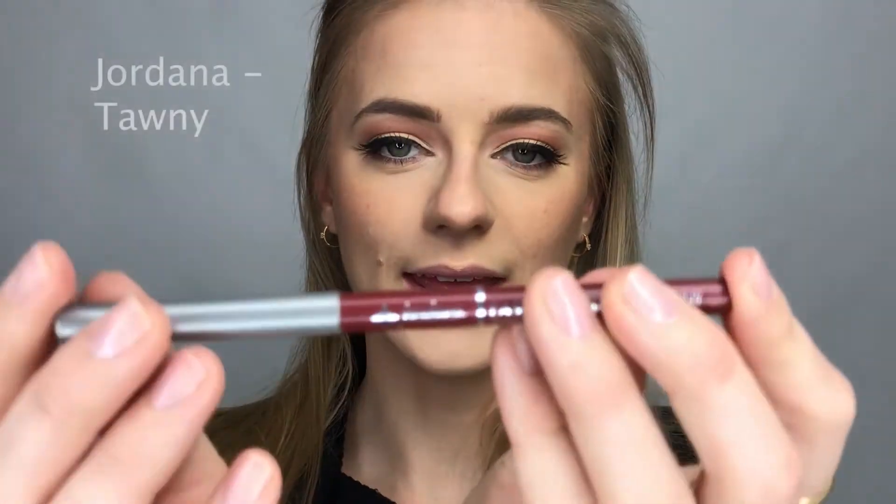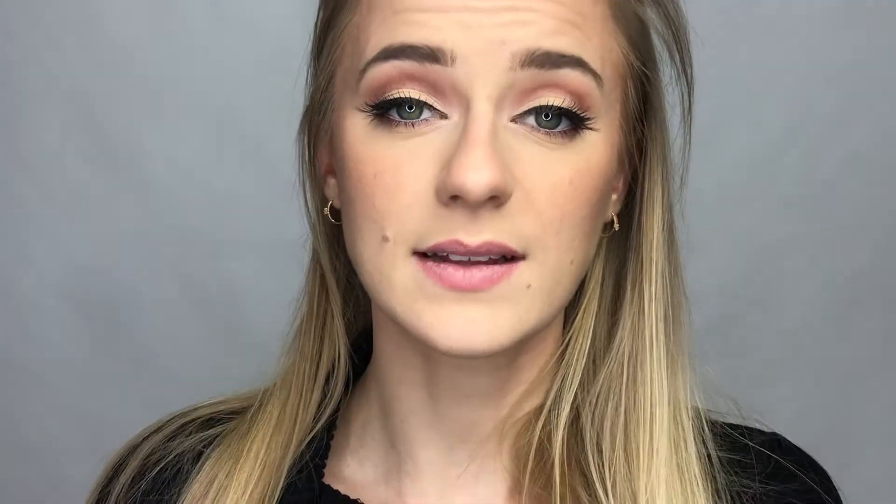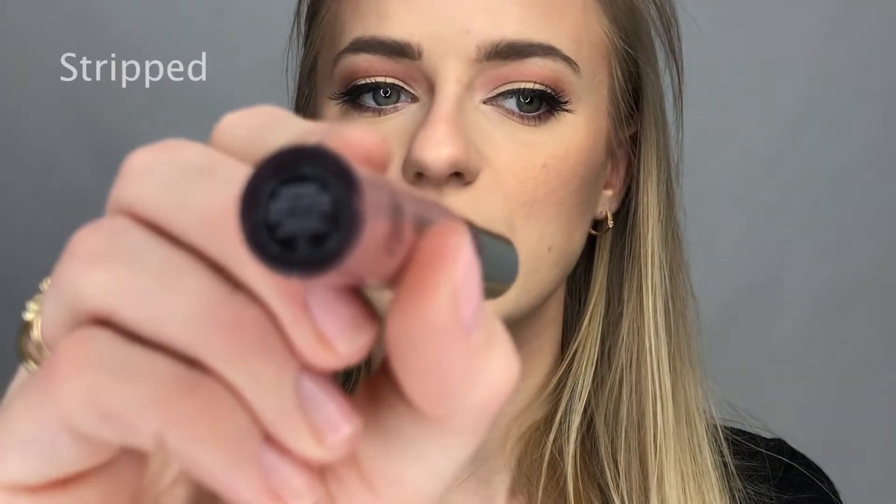Moving on to lips — for lip liner I'm going to use this one from Jordana in the color Tawny. On top of that I'm going to go in with Anastasia Beverly Hills liquid lipstick in the color Stripped.